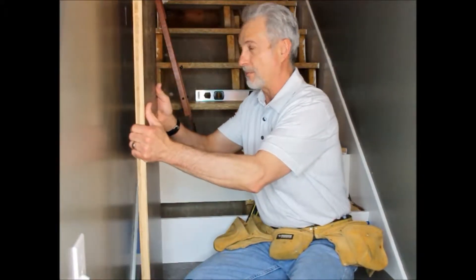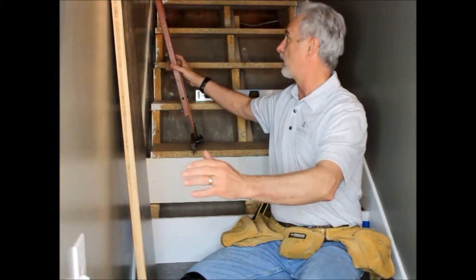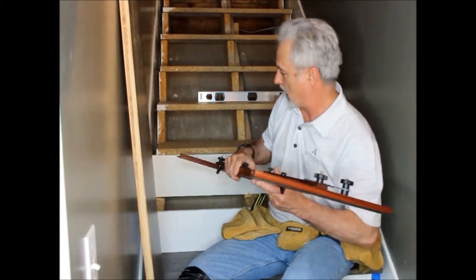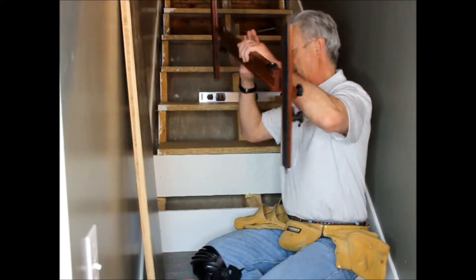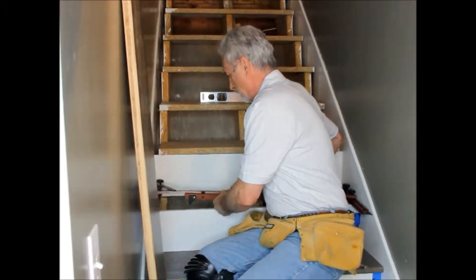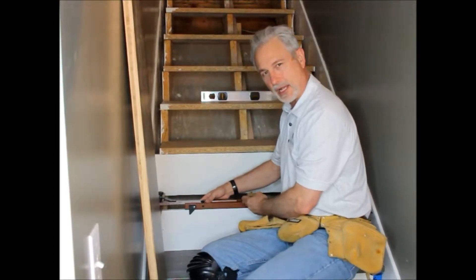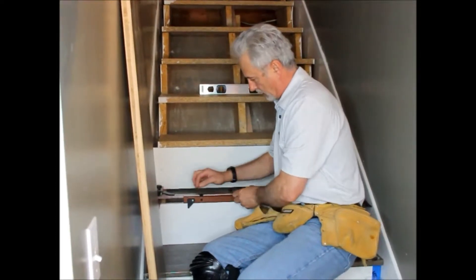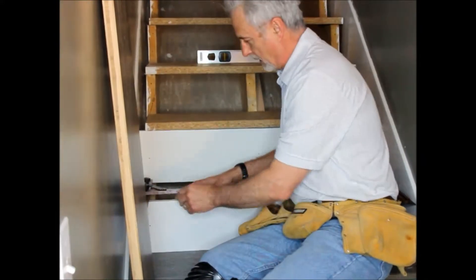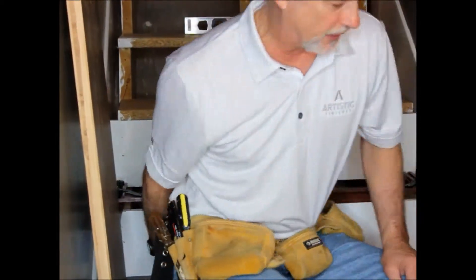In order to make sure that we do the correct end cuts, I have a stair jig that we're going to position into the step, enabling us to get the correct end cuts. We have this level across the top of the riser. It adjusts in length, which I have pre-adjusted, and it also adjusts on the ends. I'll show a little bit more of that on the other side here.